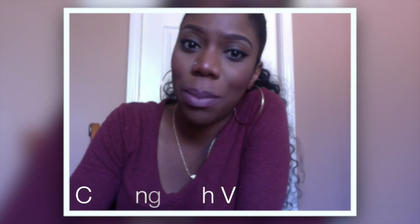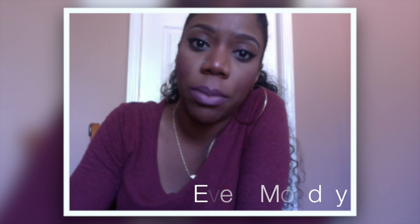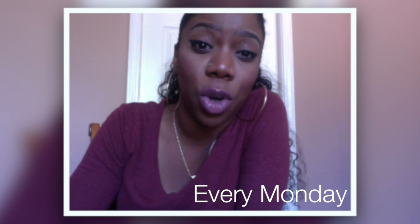Hey y'all and welcome back to another episode of Cooking with V. If you're new to my channel, every Monday I'm uploading meal recipes that your whole family is sure to love. And if you don't know me, my name is Valencia, a.k.a. Product Junkie XOXO, a.k.a. your best friend. If we're not best friends, we're gonna be best friends, okay? Whether you like it or not.